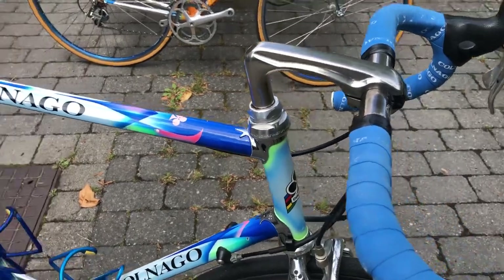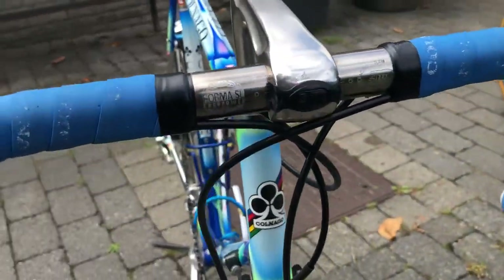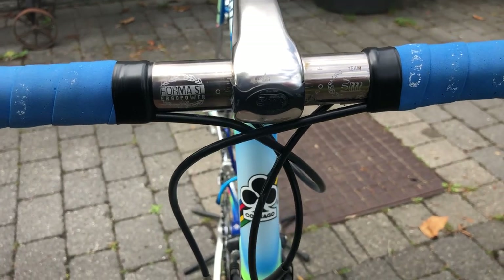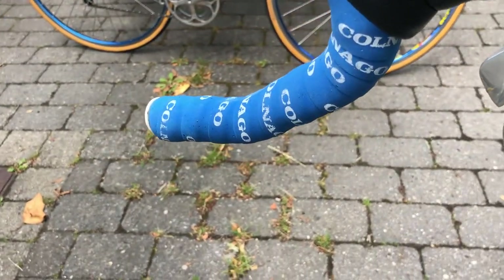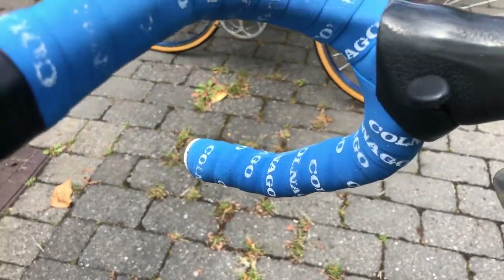This bike is mounted with a 3T cockpit, and also the blue and white handlebar tape from Colnago.